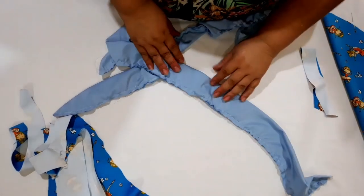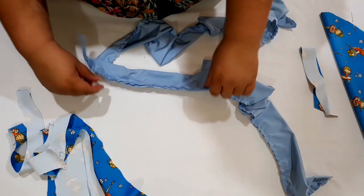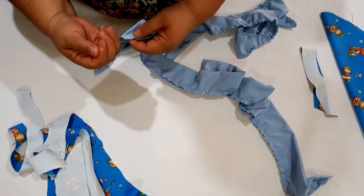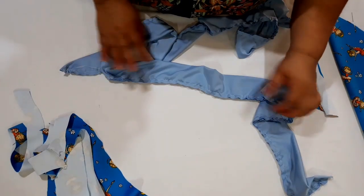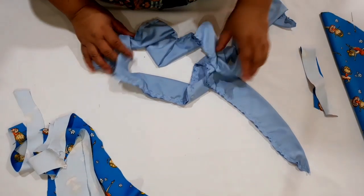Passei então na minha máquina tentando franzir. Gente, é muito difícil de franzir isso aqui — ele é bem grosso, ele não franzeu muito. Vou tentar franzir na mão mesmo, porque quando eu coloquei no ponto maior da minha máquina e tentei puxar, ele também arrebentou. Porque é malha e é uma malha bem grossa. Então, eu vou fazer minhas babadas, vou tentar fazer a babada na mão mesmo.